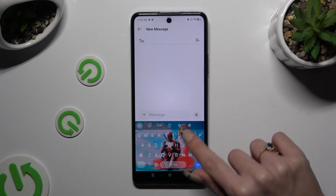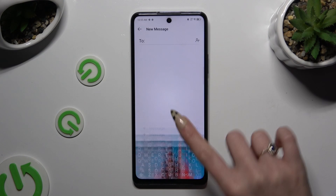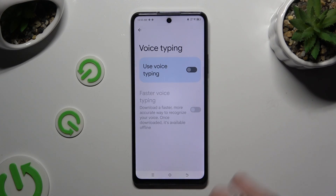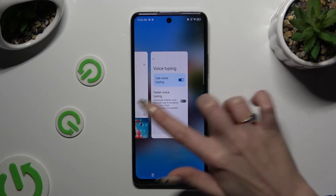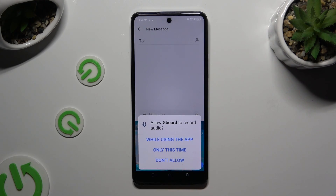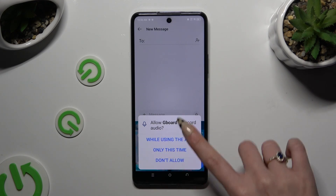If you can't see it, select the gear icon instead. Now click on voice typing and tap on the grey switch next to 'Use voice typing' to activate it. Then go back to your keyboard and click on the microphone. Hit 'While using the app' or 'Only this time' to grant permission.